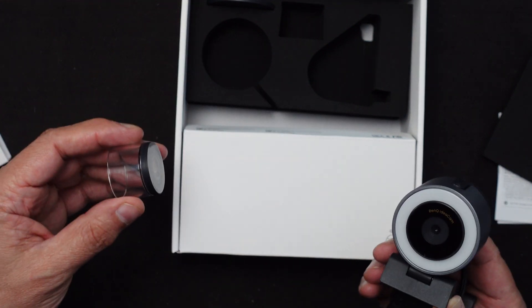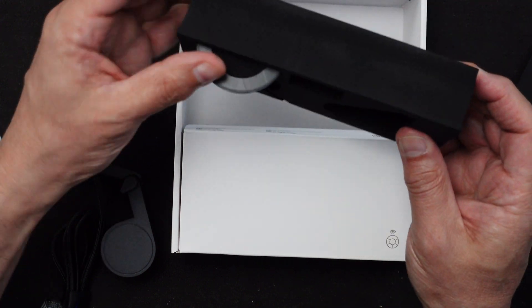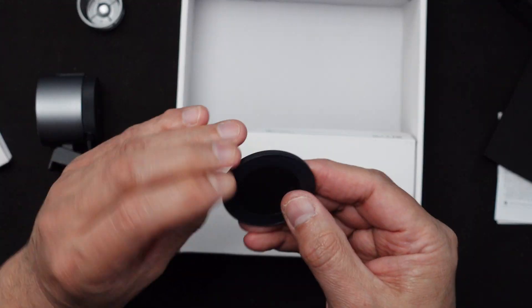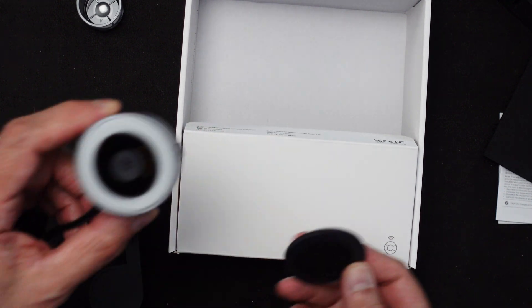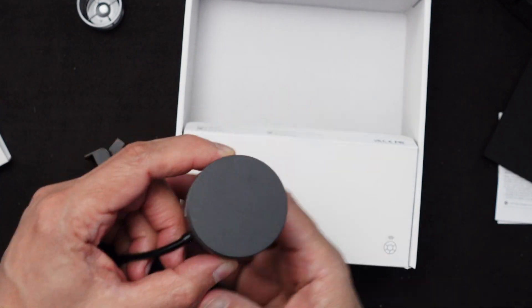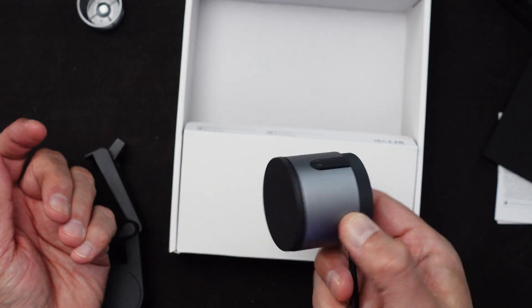The lens itself has zoom up to 15 times, and then the macro lens adds another 15x — that's pretty good. We also have a lens cover for privacy purposes which goes on magnetically.